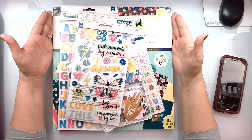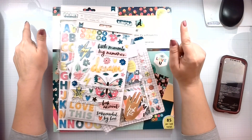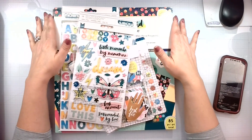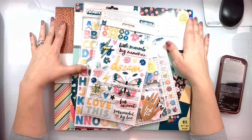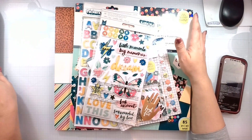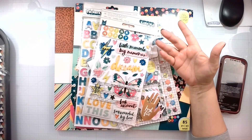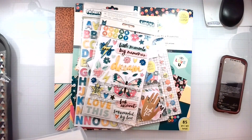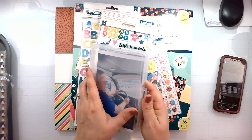Hello again everyone, Rebecca here. Welcome back to my channel and welcome to my How to Kill a Kit with Style April 2022 kit reveal. I'm cheating a bit — I went through all my kits that I haven't really touched, and I thought I'd create a whole album from our Dykeman family day where we went to dinner and a Blues game with the whole family.